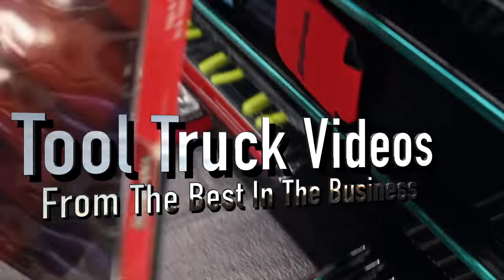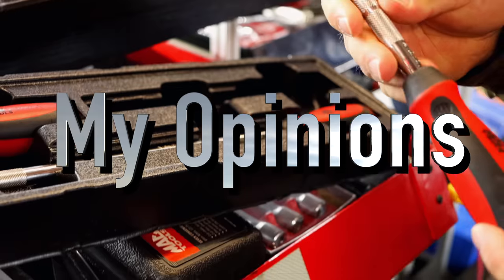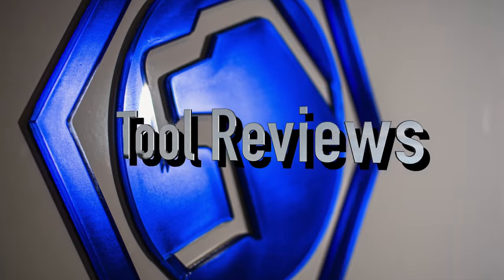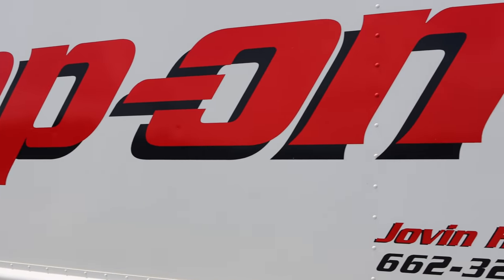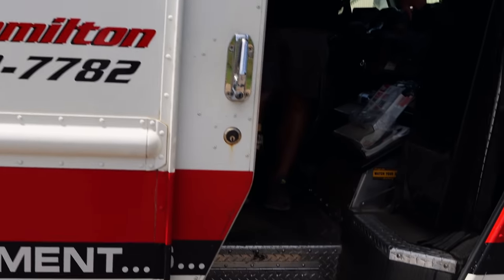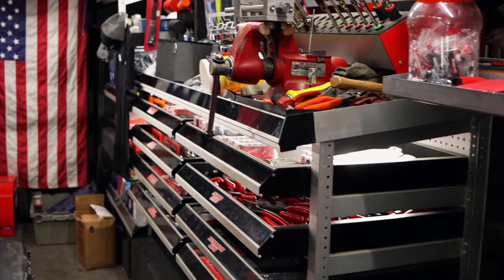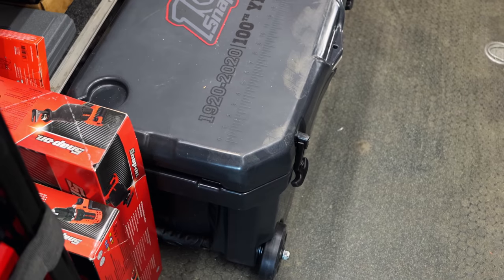You guys, come on. Good, good in here. Got some nice goodies it looks like. 100th anniversary cooler.